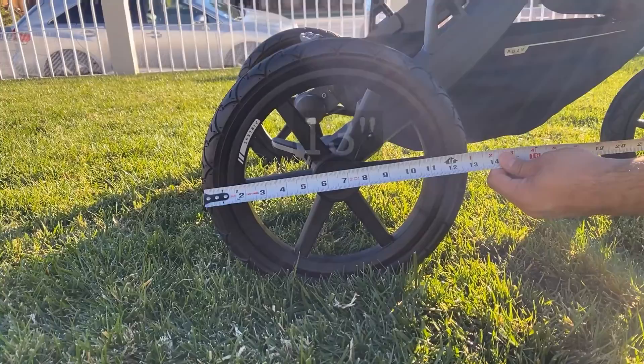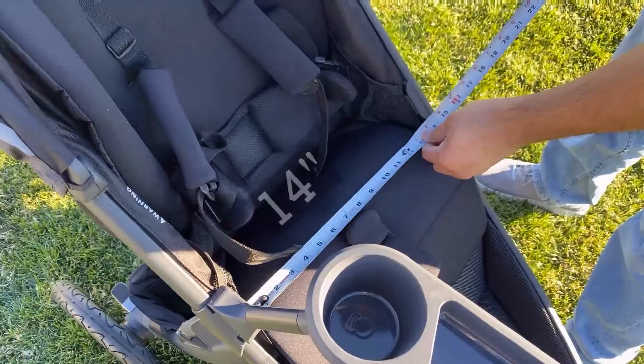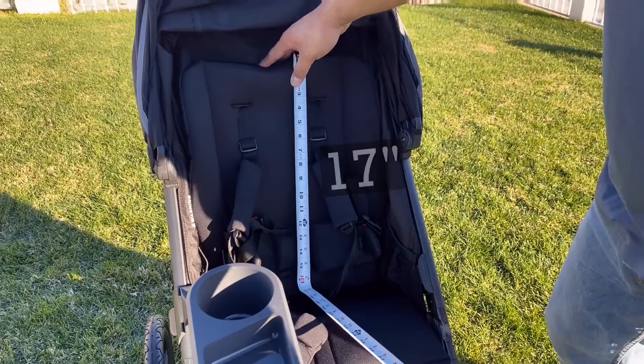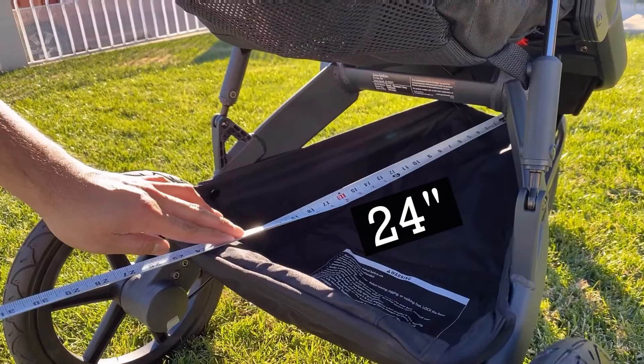The rear wheel measures 13 inches. Though the wheels are airless, they have the stroller feeling like you're pushing air-filled tires. The seat butt-to-canopy height is 27 inches, which is pretty generous for most strollers.